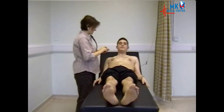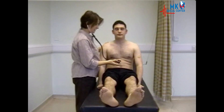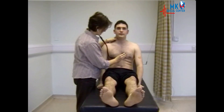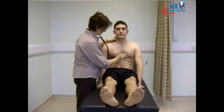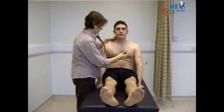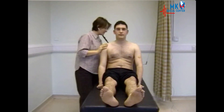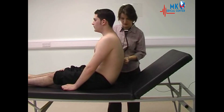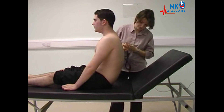Asking the patient to sit forward. Now listening for aortic regurgitation, which is a diastolic murmur that radiates to the left sternal edge. Asking the patient to take a breath in and out and stop. While the patient is sitting forward, examining the lung bases and also examining for sacral oedema.